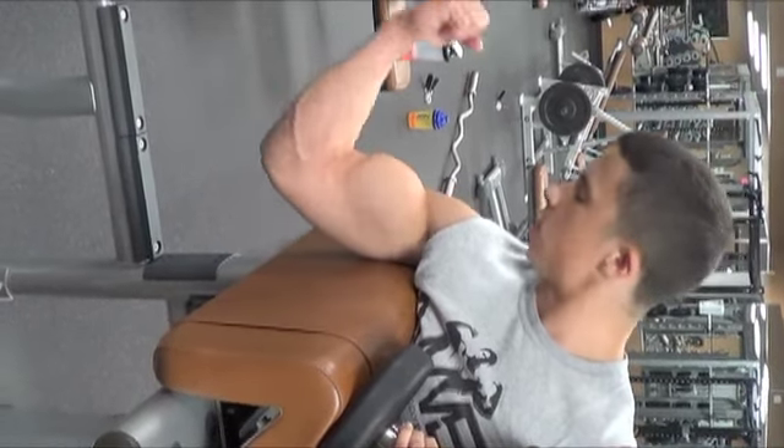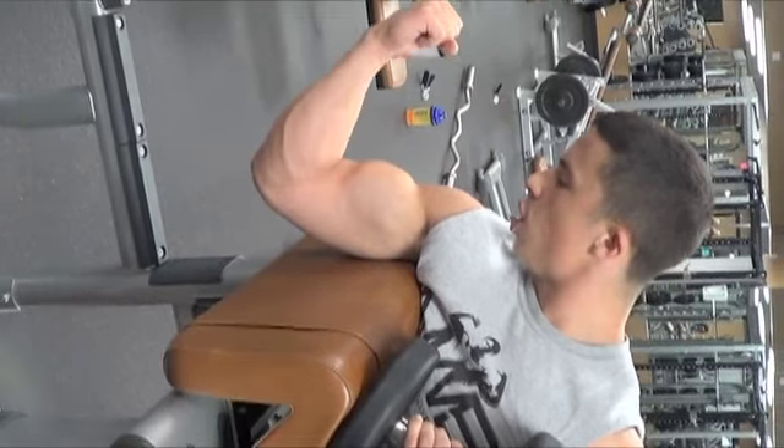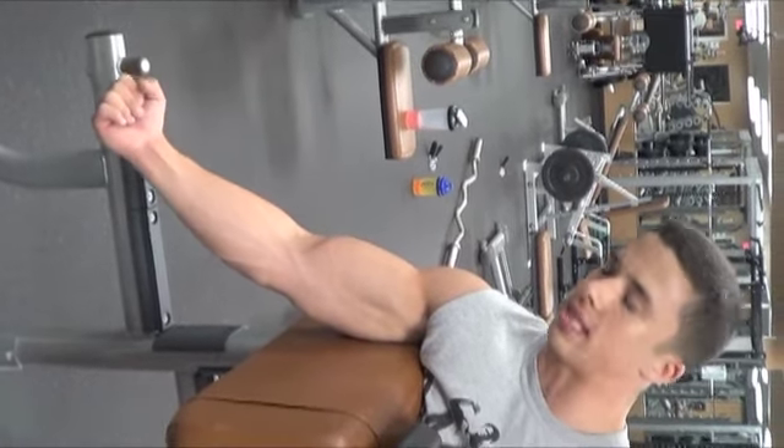The key with biceps — it's a small muscle — is to squeeze at the top and use a real slow negative on the way down. That's what's going to cause bicep growth.